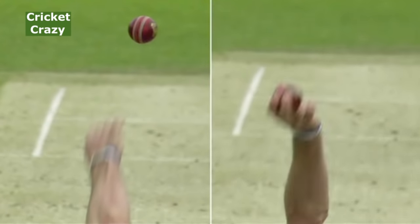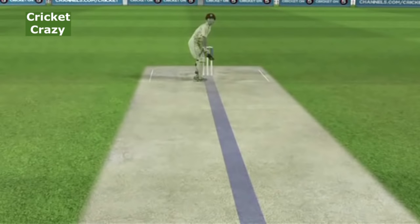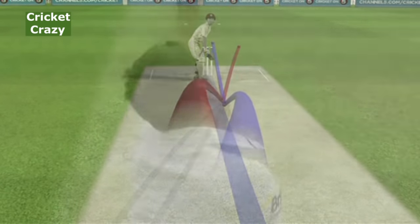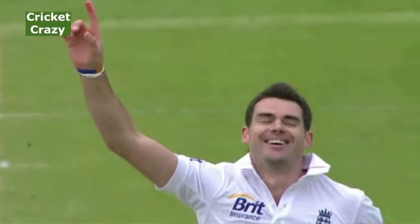There are no other changes in his delivery or action that the batsman can pick up, but massive differences in productivity. There's the one that swung late away and then the one that ducked back in — you can see the batsman attempting to leave it, too late, as the ball swung back in to hit his off stump.